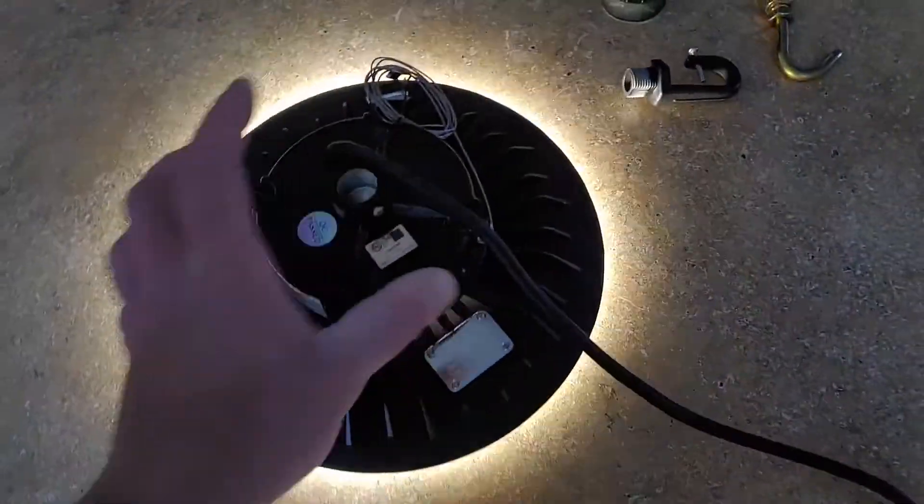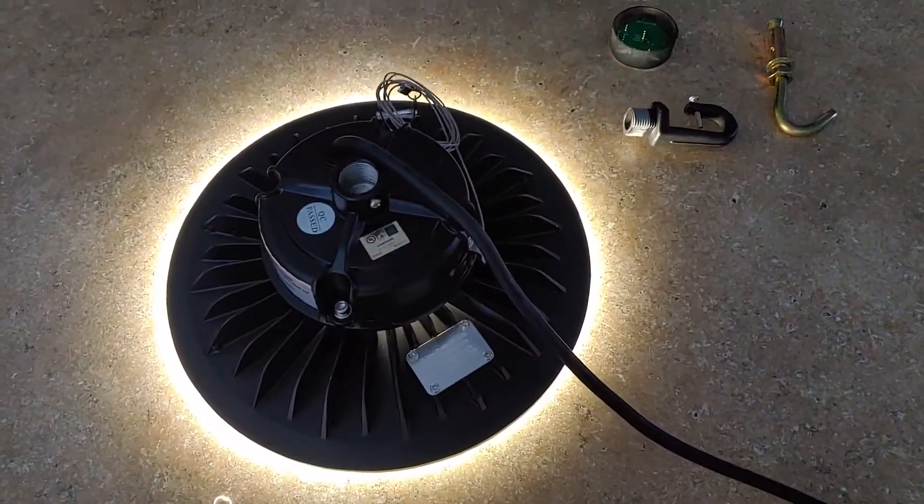It even has a little extra safety lock, so it's pretty cool. Pretty nice light for the price, can't really beat it. For a huge light, it's perfect for a warehouse. Pretty cool light for the price, can't really beat it.